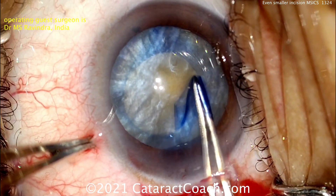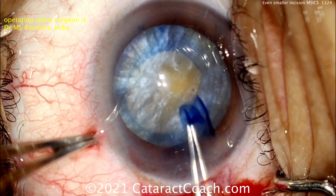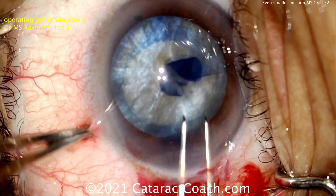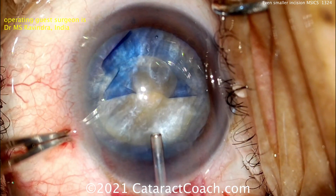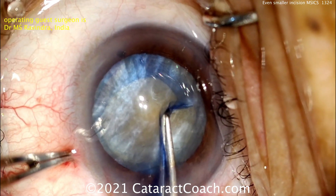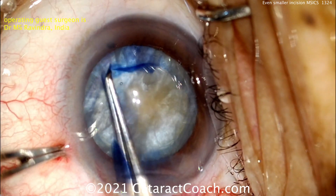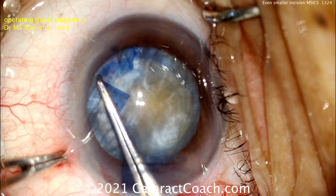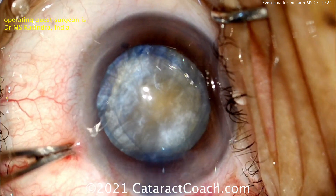Now look at the trick here of getting a big rhexis. Do not make a baby rhexis. We want to get this nucleus up out of the capsular bag. If your rhexis is smaller than five millimeters, that's going to be quite a challenge, especially when it has this high level of density. So you want to get this nucleus up — let's make it at least a five and a half millimeter rhexis. This looks just about perfect right there.